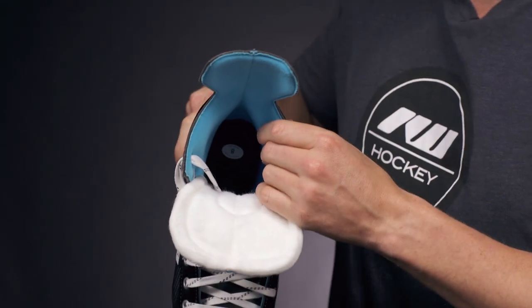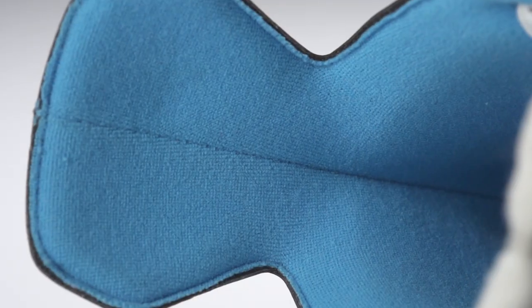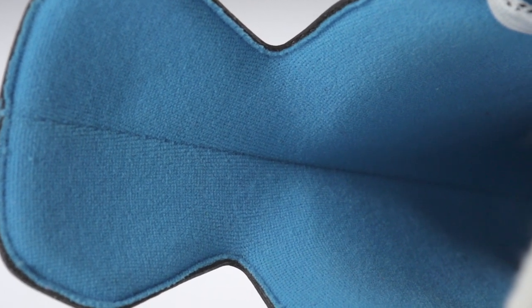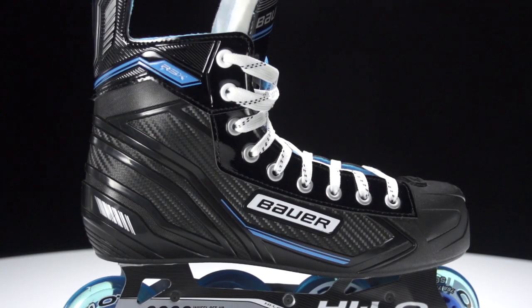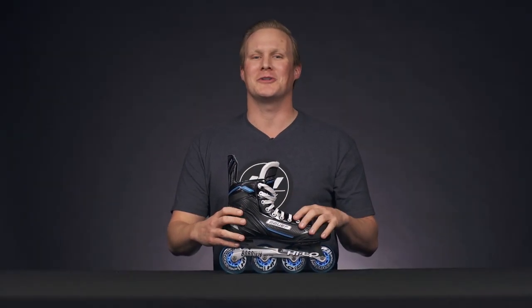Into the liner, we have a brushed microfiber liner. It has a really nice soft feel to it, especially with those thick ankle foams, and it's going to do a good job of wicking away moisture as well. As far as the fit profile goes, this is a medium volume fitting skate, which means it has a standard heel depth, forefoot, and overall toe box.